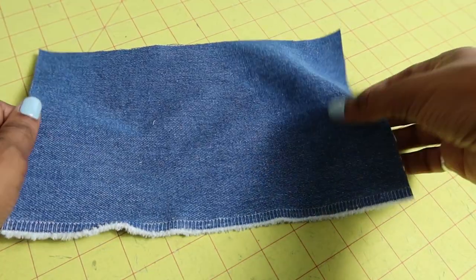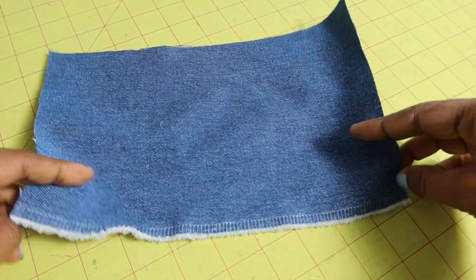I just made Simplicity 9647. These pants are described as trousers on the Simplicity website. I made Vue A, which is the pair of pants that are in red. I did decide to use a denim fabric that I purchased from Joann Fabrics.